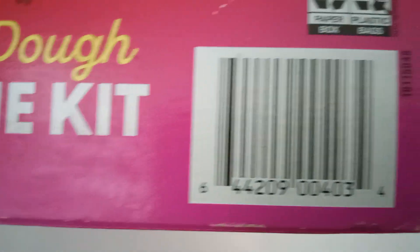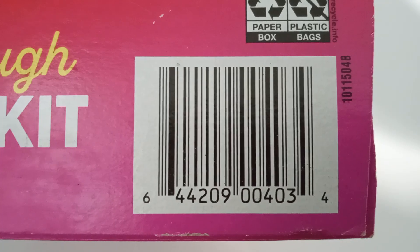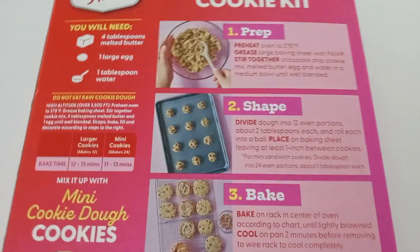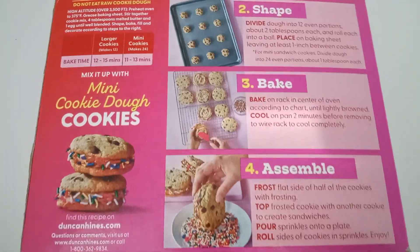so that you can find it. You can search for it and find it. And this is around the cookie box.